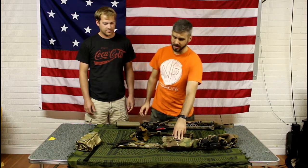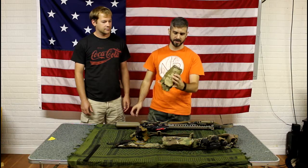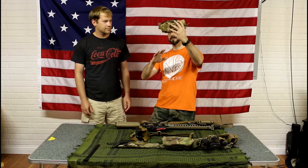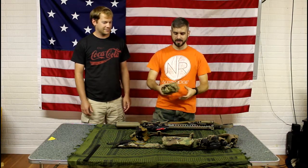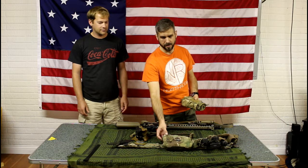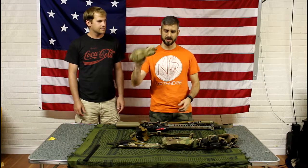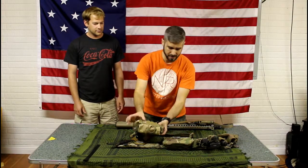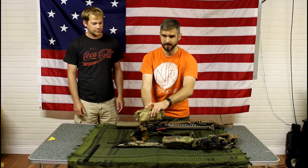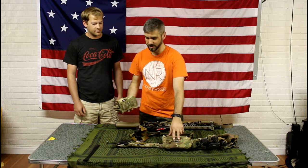This was actually a change made on the second day. Originally I was running an HSGI medical insert pouch, but it was pushing me about four inches off the ground when I was prone — my butt would be sticking way up in the air. I talked with James Ager about it and he pointed me to the SOE gear L-Pack, the low-profile aid kit. I fit everything from the old pouch into this pack, and it's only about one to one-and-a-half inches off the ground versus four to five inches. So I can get really low while still having all my medical items.